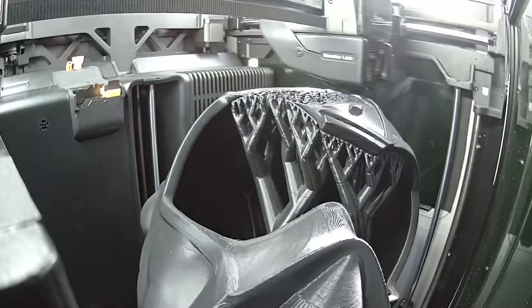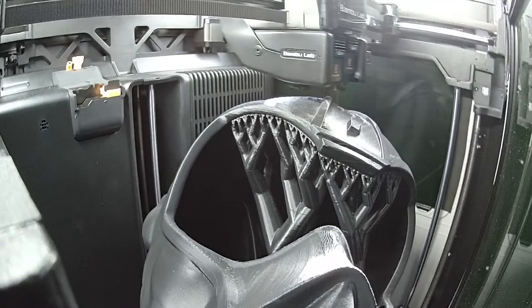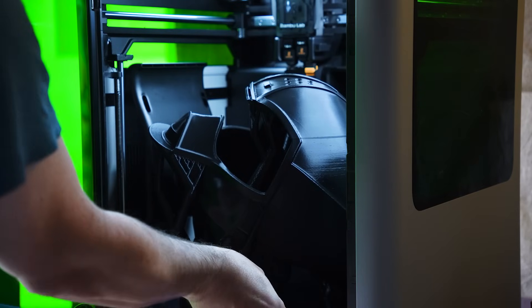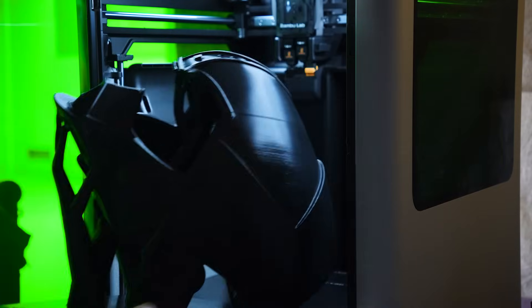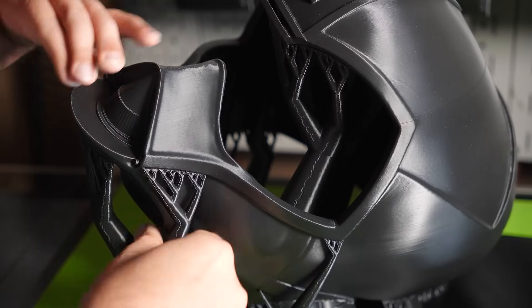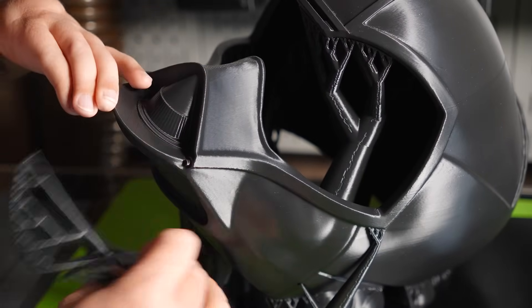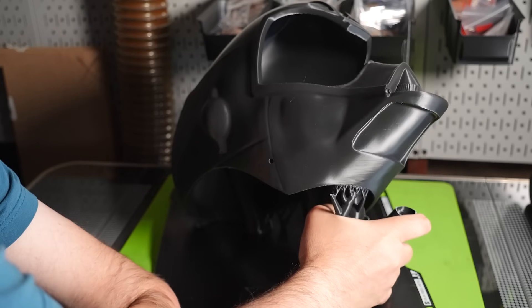And after one day, 10 hours, and 55 minutes, I had my droid head. This print is really clean considering I printed it at a taller layer height. Now I just need to remove the supports, and then I can get to smoothing out the print.